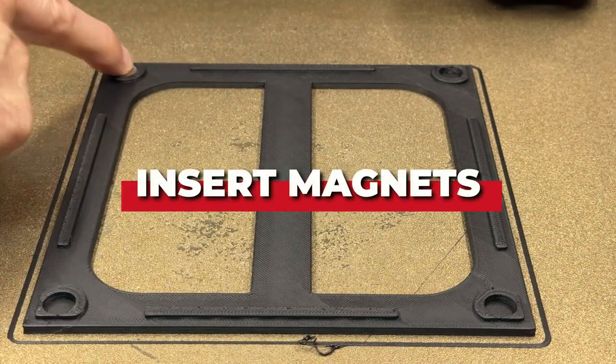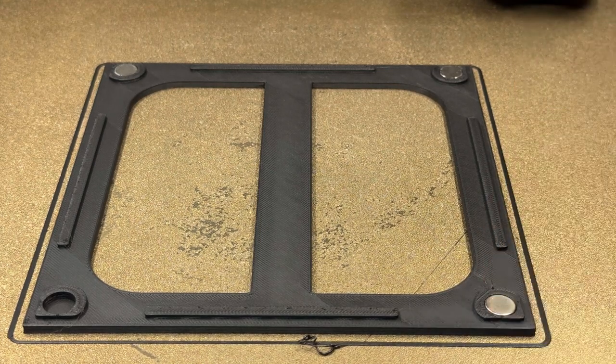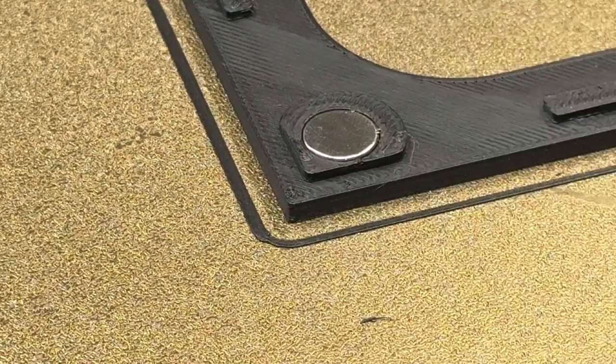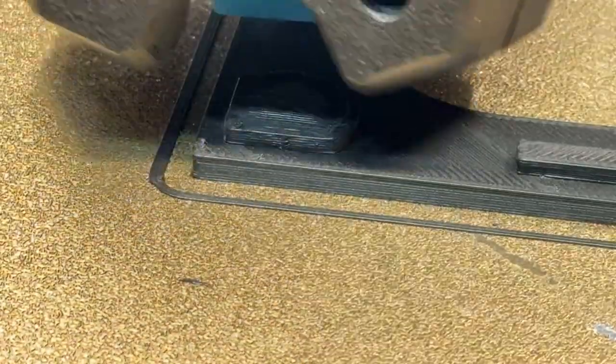This is where the print stops and waits for me to insert four magnets in the corners of the piece. These will then be used to close the cube. The print then restarts and covers the magnets, incorporating them within the structure.